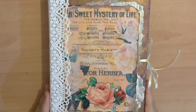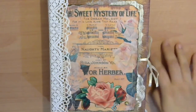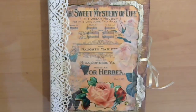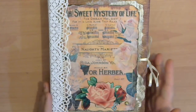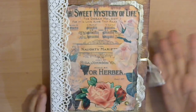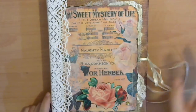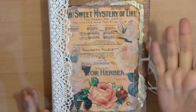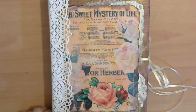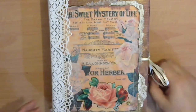Hello everyone, I'm here to present my latest project — this is a junk journal made for Tsunami Rose Designs. She has an Etsy store, blog, Facebook group, and Facebook page, and I'll put the links below. She has beautiful designs — papers and ephemera for your junk journal, layouts, and albums. You can use her variety of pictures as a focal point for your project. Without further ado, let's start.